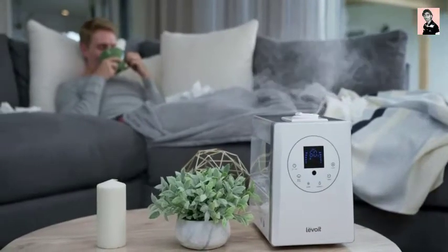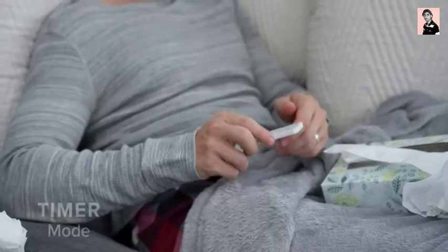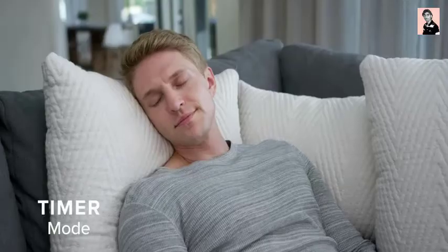All the humidifier's features can be controlled on the display panel, or the convenient remote control. Set a timer to run your humidifier for 1 to 12 hours — that way you can set and forget.